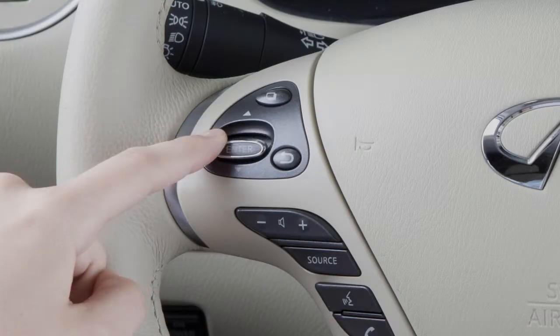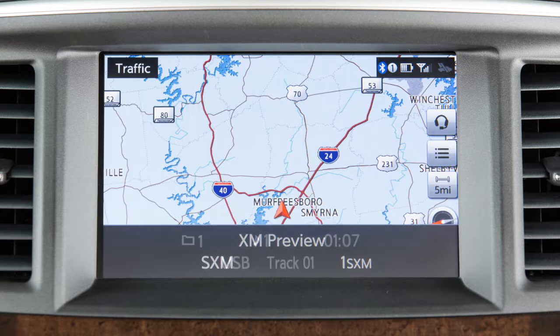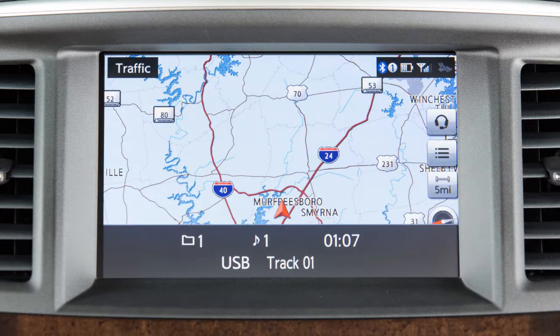Push and hold the switch up or down to seek the next or previous broadcasting station for AM or FM, fast-tune channels in Sirius XM satellite radio mode, or move through folders on a USB device or CD with compressed audio files.